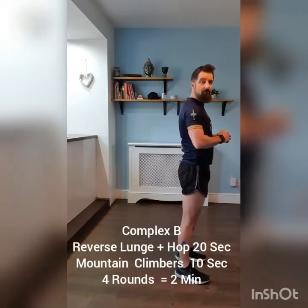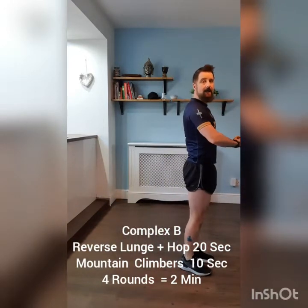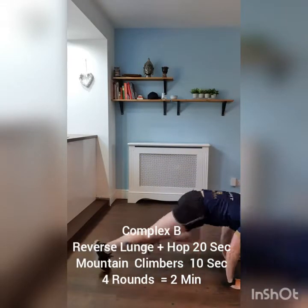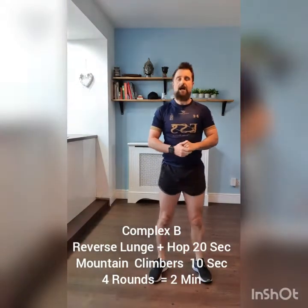Then we're going to move on to Complex B, which is a reverse lunge but this time you can do a hop — reverse lunge, hop. Then you're going to move into mountain climbers for 10 seconds. So on each of the complexes, the first exercise is 20 seconds and the second exercise is 10 seconds.